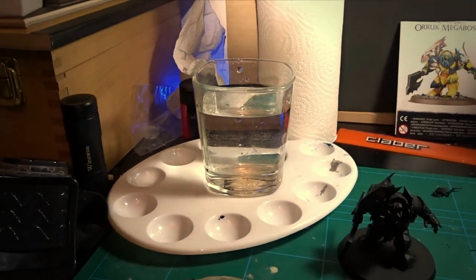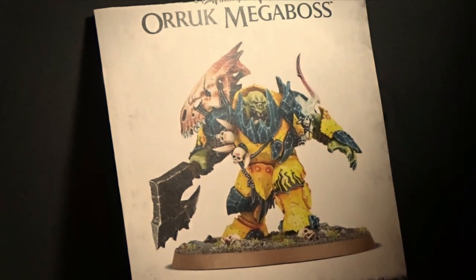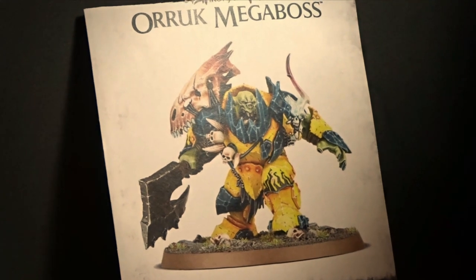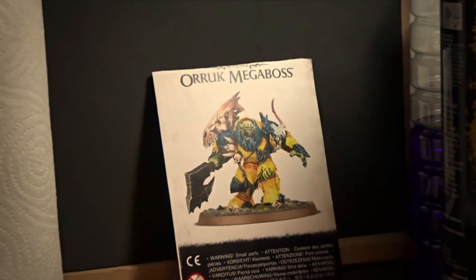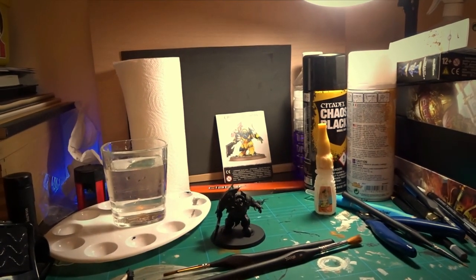I'm not professional — in fact I've only been into miniatures for a couple of years and I've only painted about 10 models in total. So don't see this as a tutorial; see it more as you and me learning together. Like Bob Ross or something — well, actually no, Bob Ross is a professional, isn't he. Never mind.